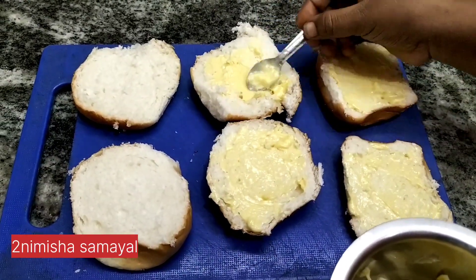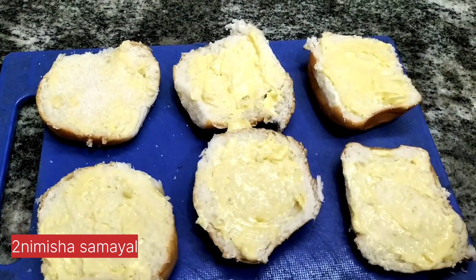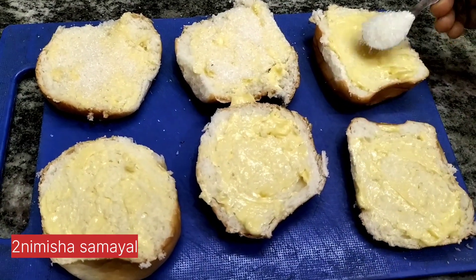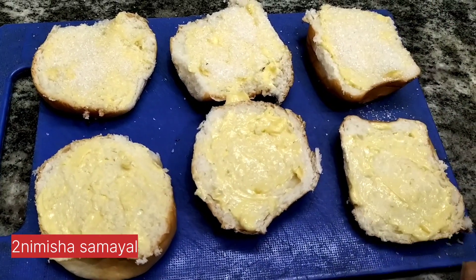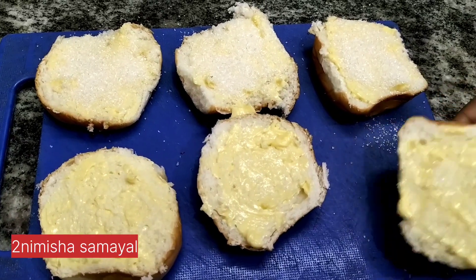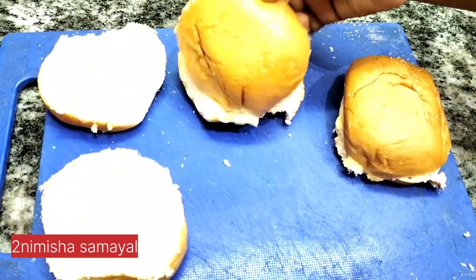Now we will make a new one. You can add 2 spoons of the recipe to make it easy, then close it and put it in the bowl.